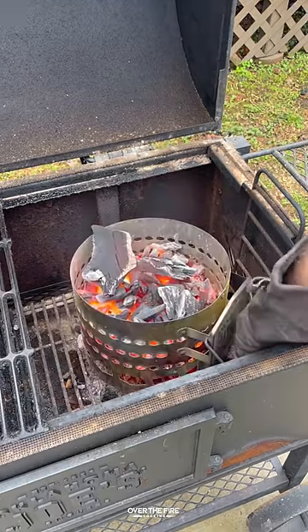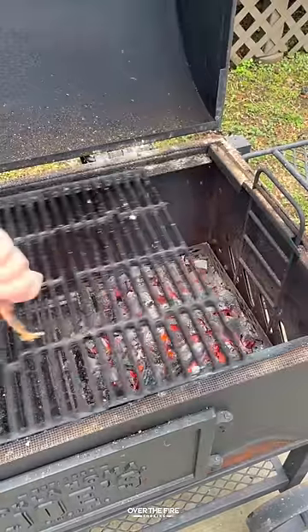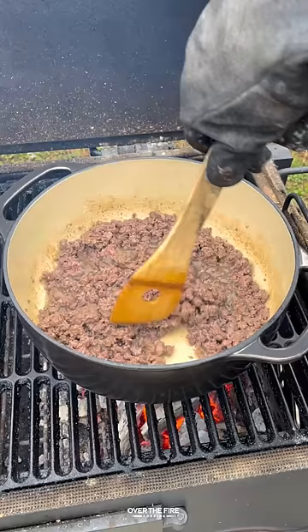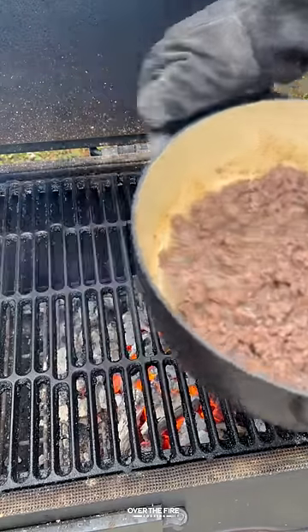Chili cheese smash burgers. Going to preheat my grill for direct cooking, adding a dutch oven on there. We're going to start cooking the chili, browning some ground beef. Once it's good, pull it off and strain it.